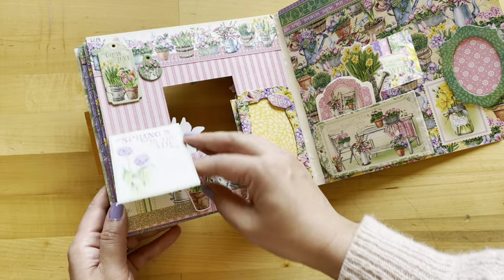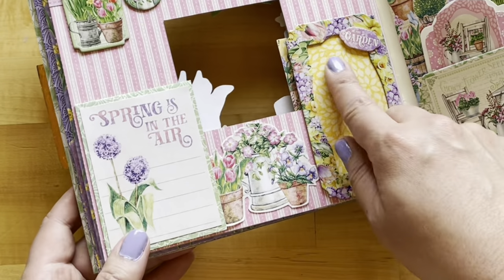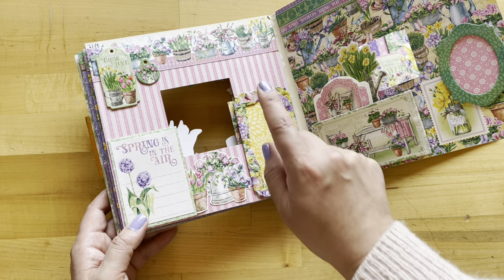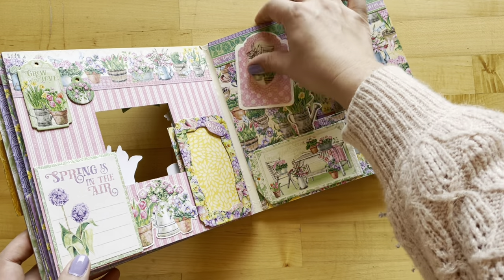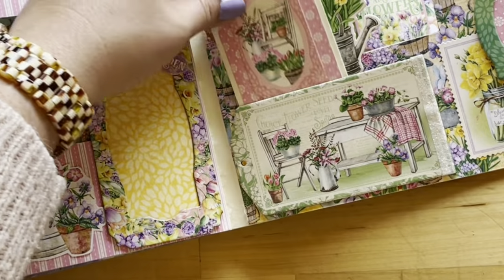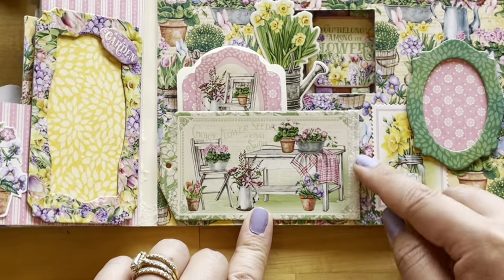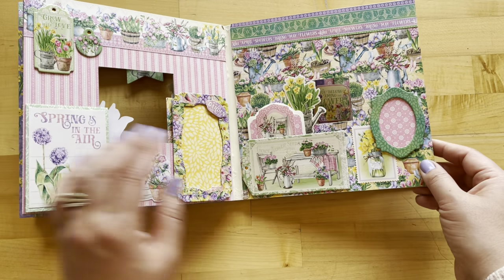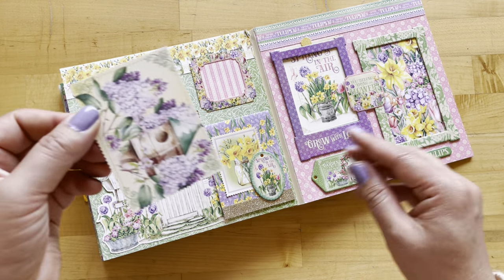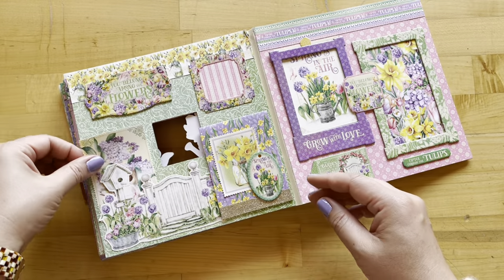Another flip-top tag here, some washi stickers, and you've got to love how Maria has used these frames — you can just pop a photo right in there. There's another artist trading card with a space for a photo on the back or some journaling, and it just slides behind this big chipboard tag. We've also got some gorgeous washi tape here and another frame.